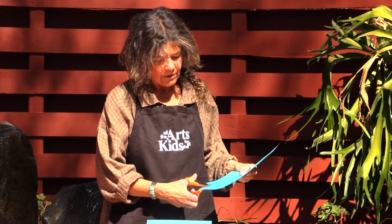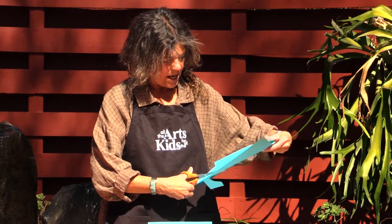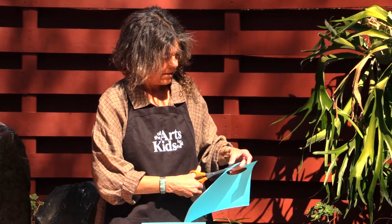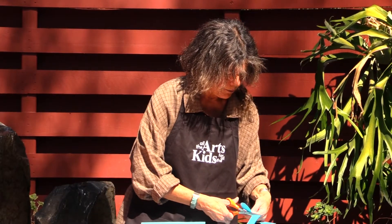You can take your picture and make whatever you would like. I'm going to make a big blue tree for today.